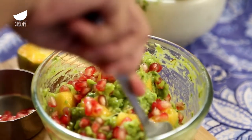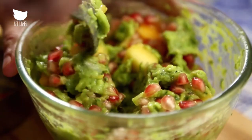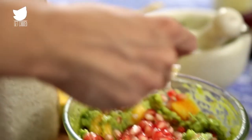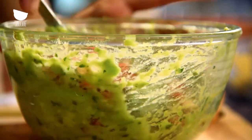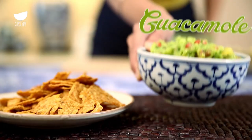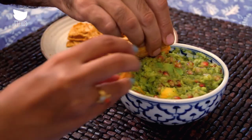Trust me, we're not going to end up with a sweet guacamole — this is just going to boost the flavours to a whole new level. And don't forget to add that little dash of salt. Just mix, mix, mix, and you're ready to serve this guacamole with some nachos.